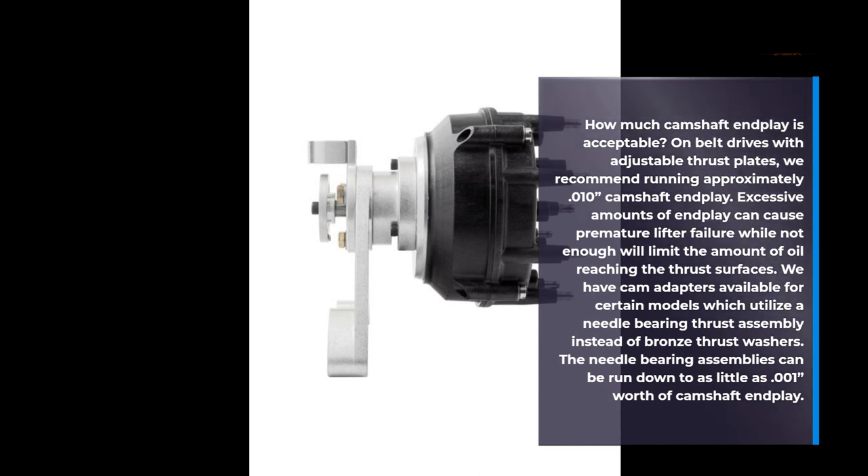We have cam adapters available for certain models which utilize a needle-bearing thrust assembly instead of bronze thrust washers. The needle-bearing assemblies can be run down to as little as 0.001" of camshaft end-play.